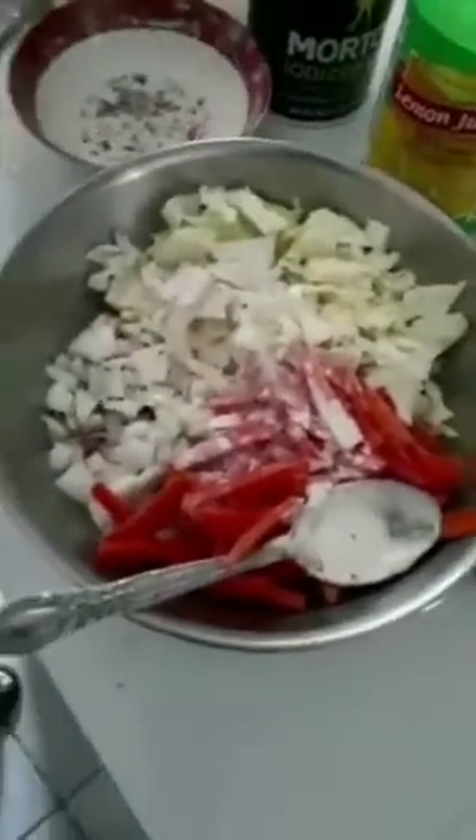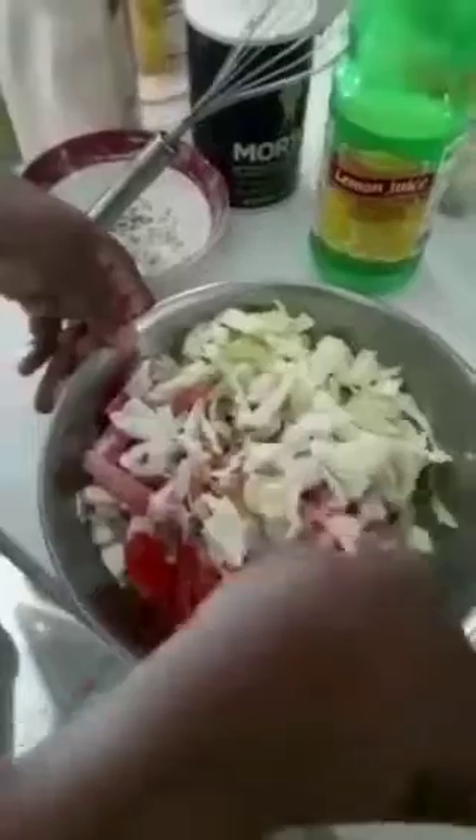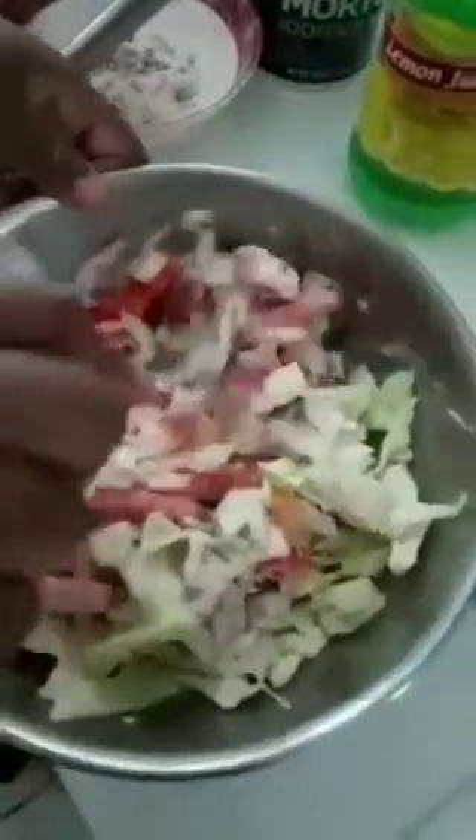Then we're gonna mix this very well. You want the dressing to be well absorbed with all your ingredients. As you can see it's already drifting to the bottom, so you want to bring it all up to the top. I like my coleslaw to be coarsely chopped — I don't like it thin, I like to feel that crunch and have some substance.